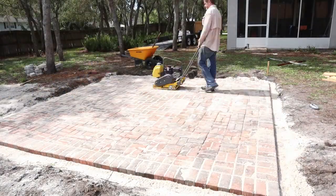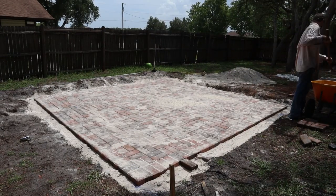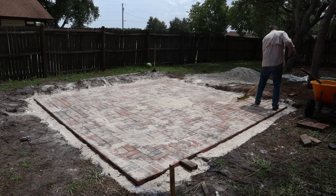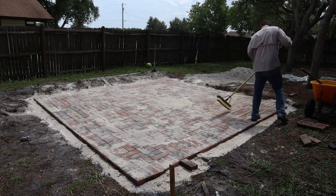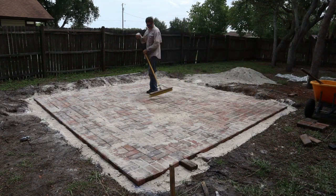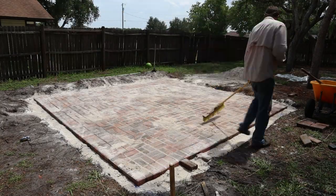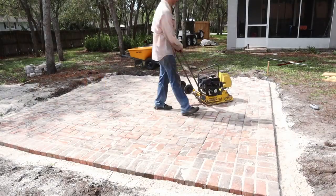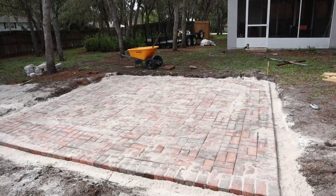You basically want to run your compactor over, throw sand down, run your compactor back and forth until the sand no longer fills down into the cracks. It took me about three passes or so and then all the cracks were filled in. There's always a little bit of gap so you just keep doing it until you have all those cracks filled.